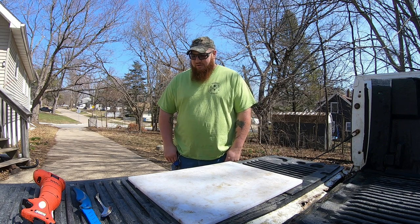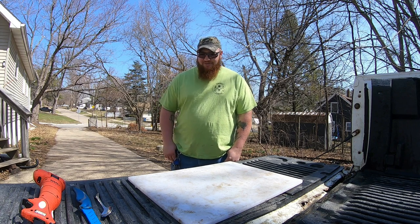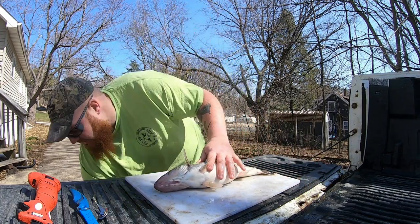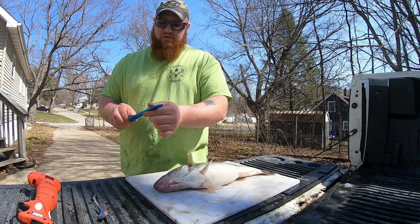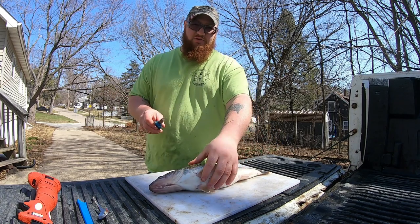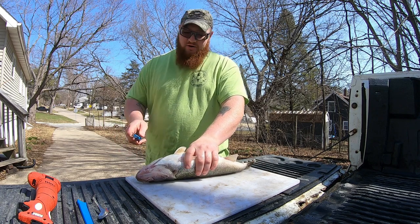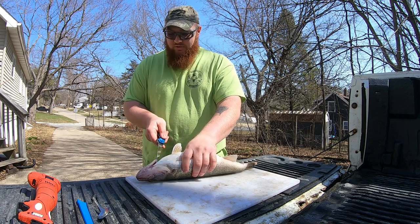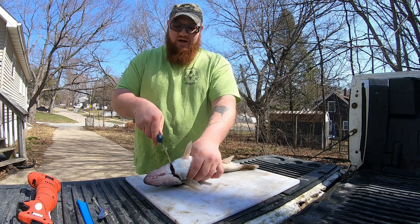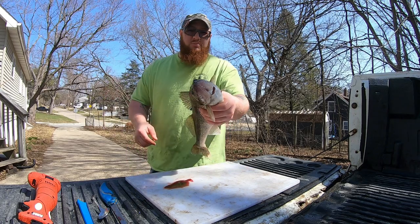We're going to go ahead and clean out this big female and get her prepared for the smoker. First things first — she's still alive, and this is something I do a lot with flatheads. With walleye it's also a really good idea: bleed out the fish. I've got a bucket of water down here underneath the truck, and I'm going to go in between the gill plates and make a cut right up through behind where their tongue would be.